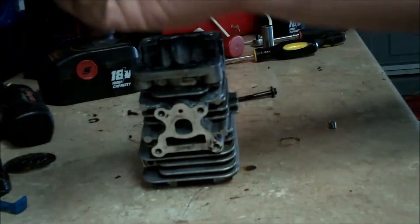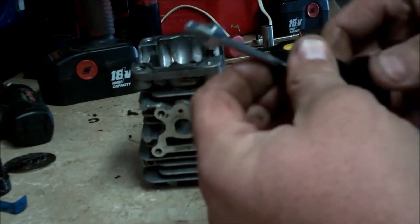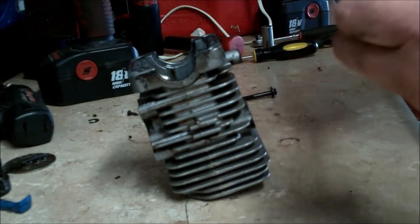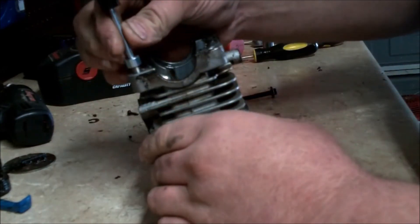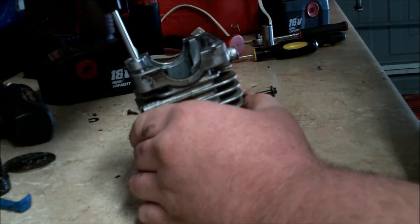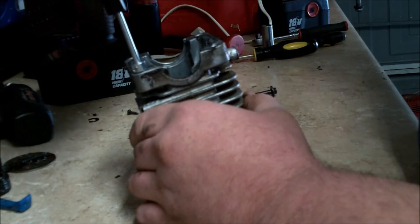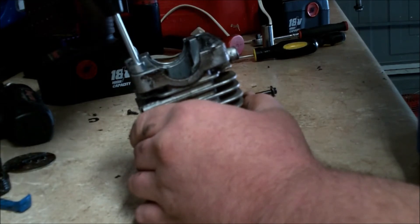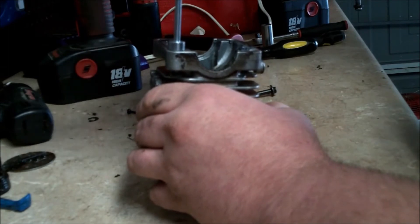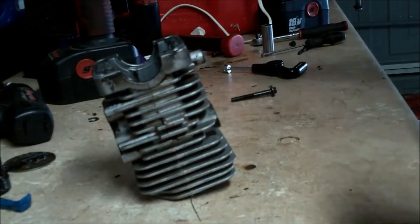We're going to remove the tap from the installer and install the helicoil onto the installer. We're going to thread it down into the hole using light downward pressure. You want to run the helicoil down into the hole approximately two or three threads past the top of the threads you made with the tap — about like that right there.